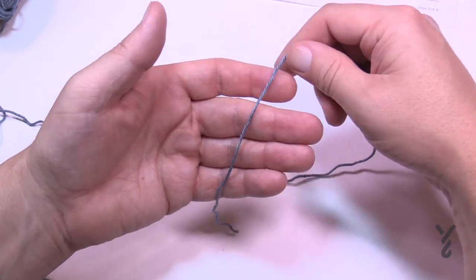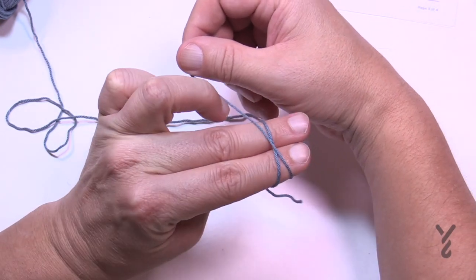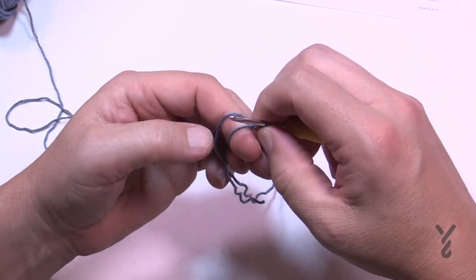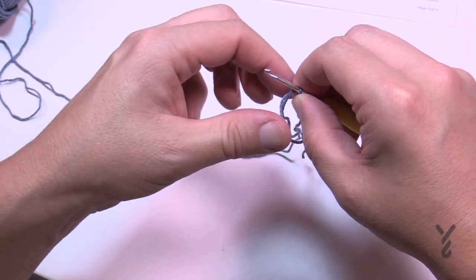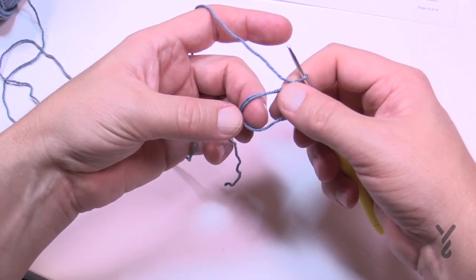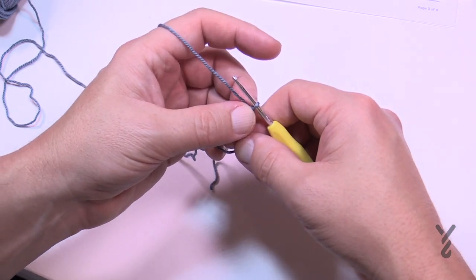We want to create a magic circle — just lay it into your hand and use two fingers and rotate over. This is an intermediate level so there are separate videos just for magic rings. Go over top of the two fingers, grab your hook, pull through, and release your fingers. I'm going to chain one just to lock that in. Make sure both strands are underneath the stitch work, and at the end of this round we'll pull it tight.